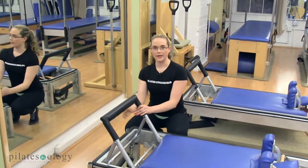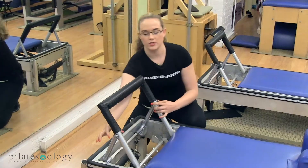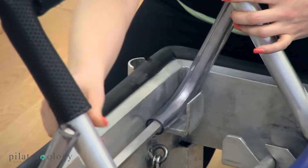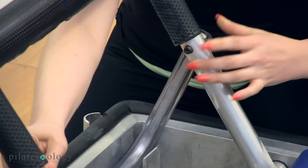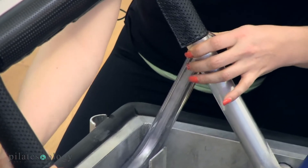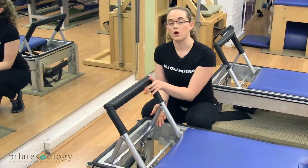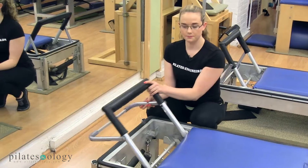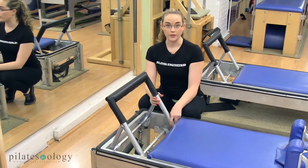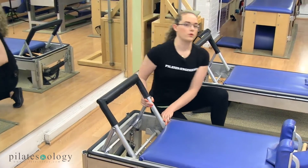Then we'll move on to what I refer to as the kickstand — the part that holds the foot bar up — which is attached with bolts on either side. You want to make sure that they are tight and not loose. If they are loose, you can take some Loctite or thread locker and tighten it up. Then we'll make sure that the foot bar operates properly by moving it back and forth a few times and lifting it up and back. If there are squeaks or any weird noises, we'll take our 3-in-1 oil and a rag and lubricate these points.